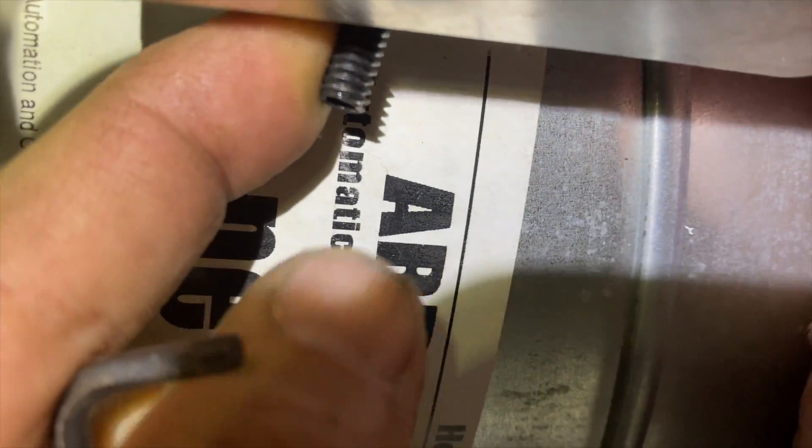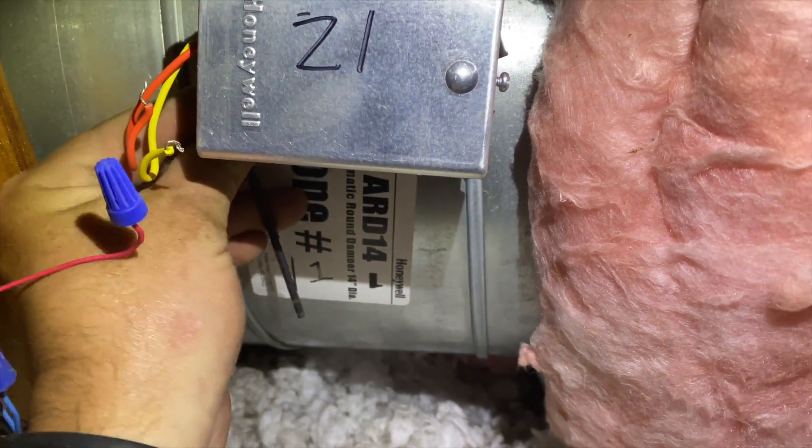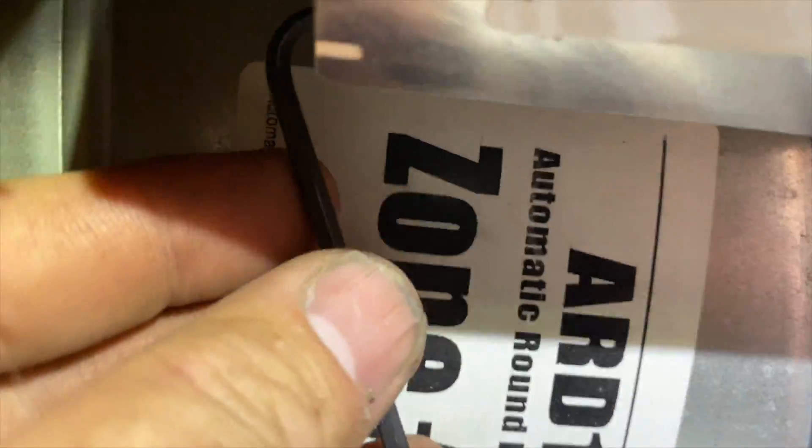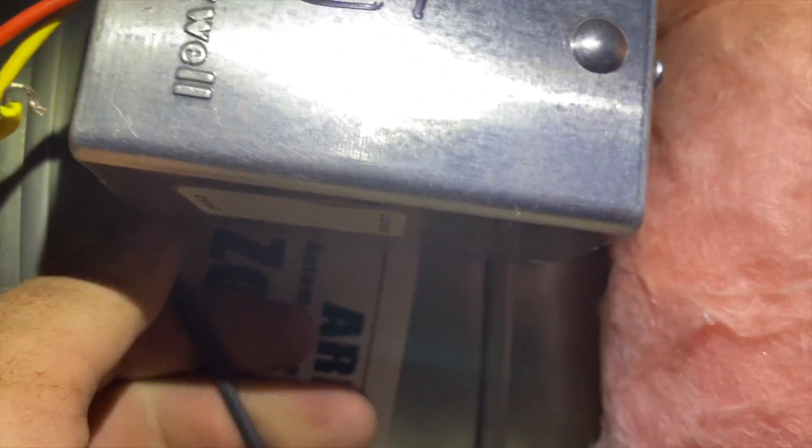You have this screw down here — loosen that and then take the whole thing and pull it towards you and it should come right out. The position indicator tells you the damper position: right now it's closed, and this side is open. That's how you can tell if it's moving.